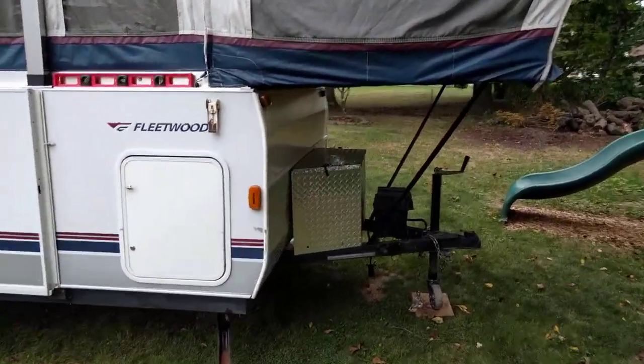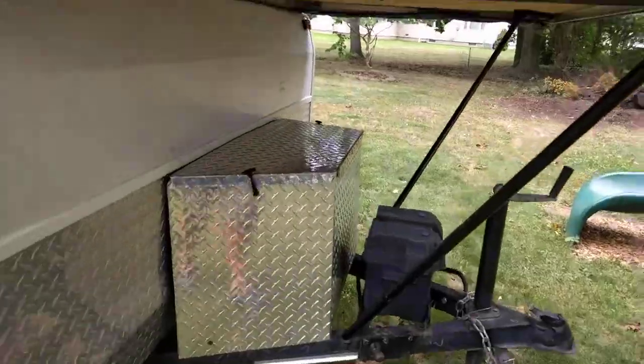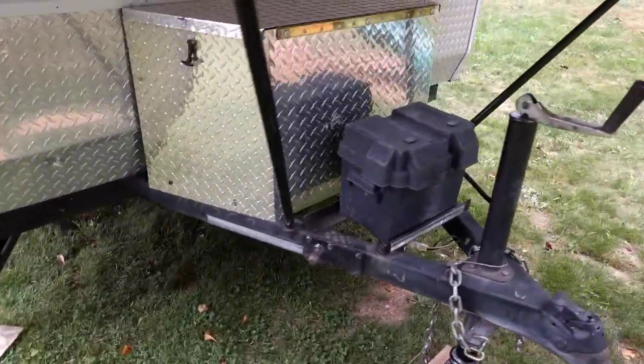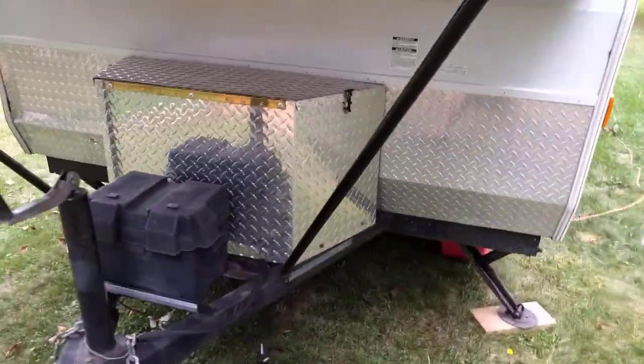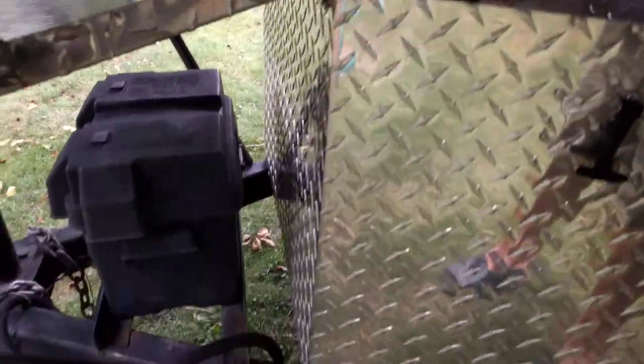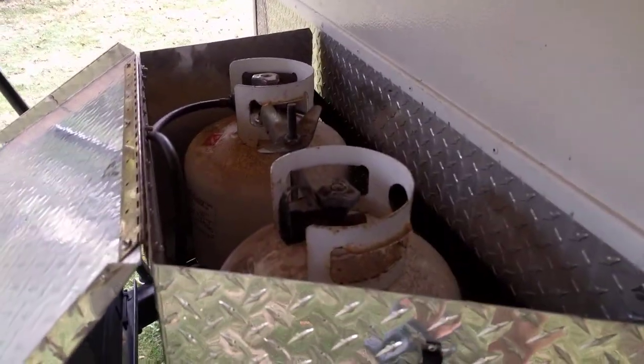We've got the gas bottles here. A nice thing the previous owner did is he had a custom enclosure made, which I like. The diamond plate matches the diamond plate. You've got twin 20-pound bottles in there.